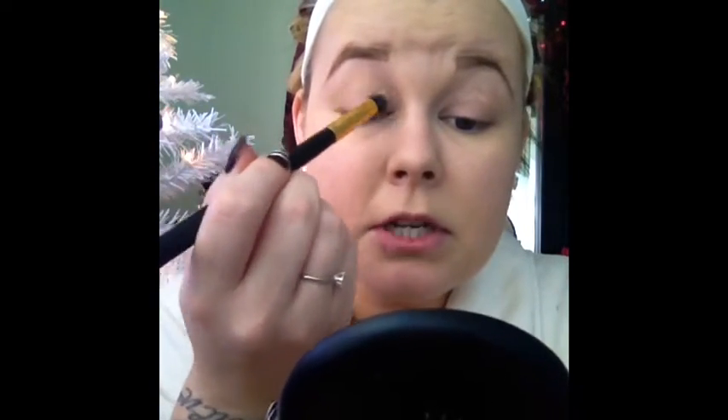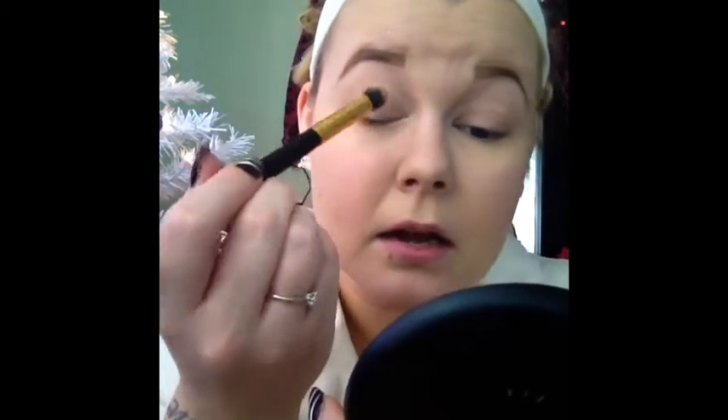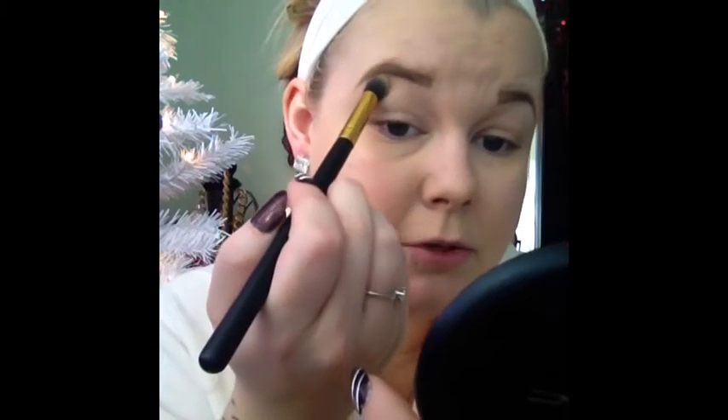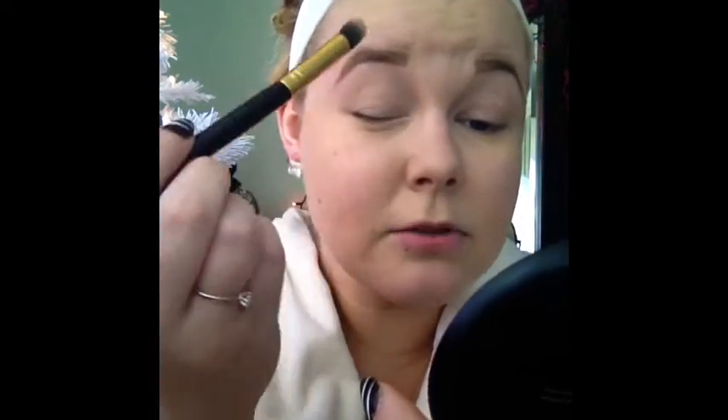Then I'm going to prime my eyes with the MAC Painterly Paint Pot. I'm going to prime both eyes using this product, just taking it on this brush here — again an RC Cosmetics brush. It's just a cheaper alternative to Sigma. I can't afford Sigma brushes so why not get brushes that work just as well for a cheaper price — I think these were like 20 bucks.